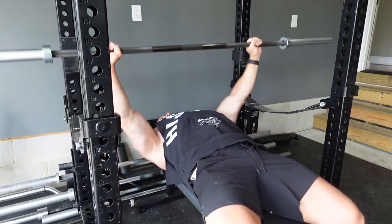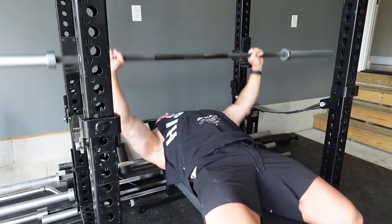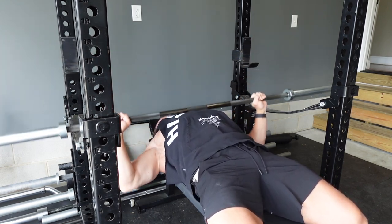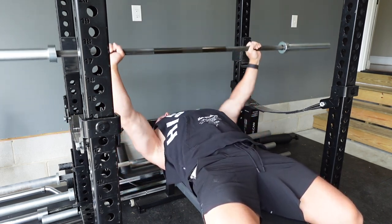I am finally, after three years, officially back in the 400s on bench press. I've previously made a video on how I finally overcame my shoulder pain, but in short it was all mental retraining. Phantom pain is very real.